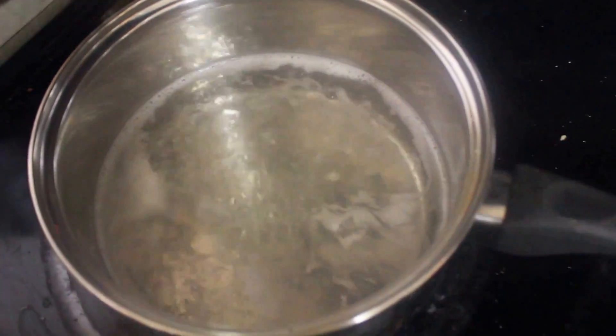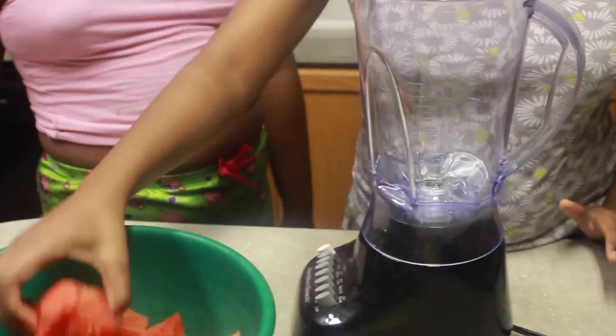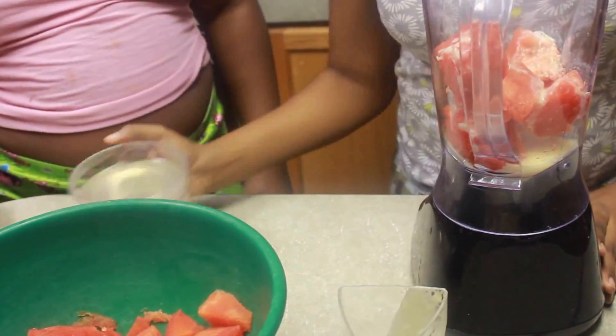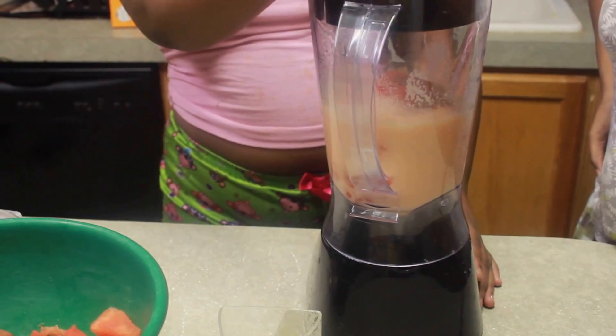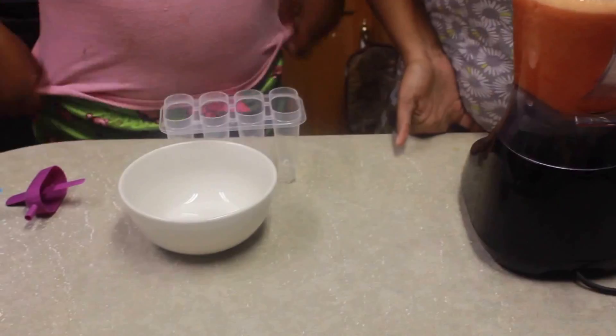The first thing you're going to do is take equal parts of water and sugar, put them in a pot, and boil it. And then while that's boiling, you cut up your watermelon into chunks. Next, you're going to juice your lemons — we use the electric juicer. After you juice your lemons, you're going to put your watermelon chunks, your lemon juice, and your simple syrup into the blender and blend it up into juice.